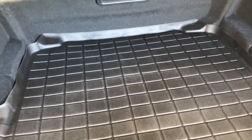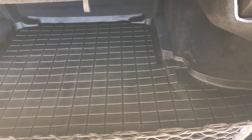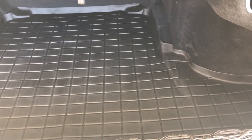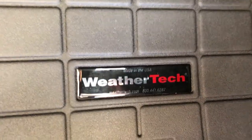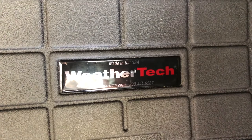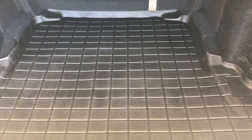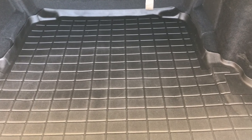These products also hold value after use. WeatherTech is a good quality product and worth money if you decide to sell your vehicle — you can also sell the mat on eBay, Amazon, or other platforms since people know and trust the brand. There are third-party options that might perform similarly but won't be as soft, easy to maneuver, or look as good. WeatherTech also makes floor mats if you're interested. Besides OEM, this is the best choice in my opinion — a little pricey but worth the money.